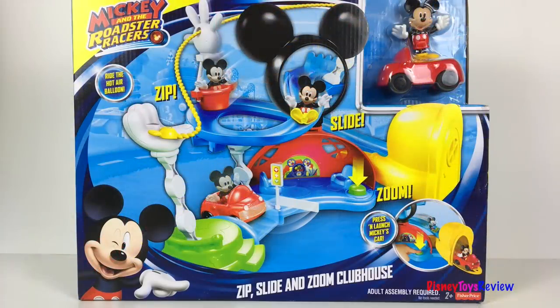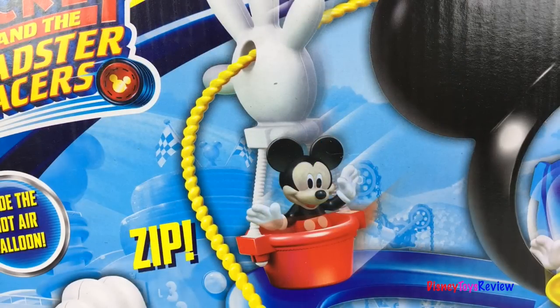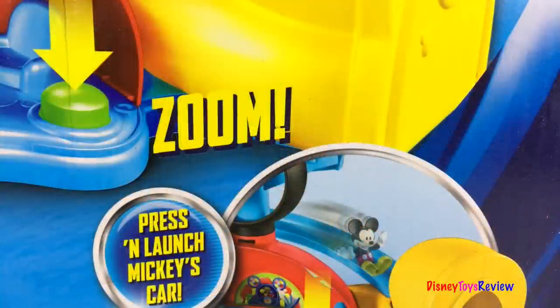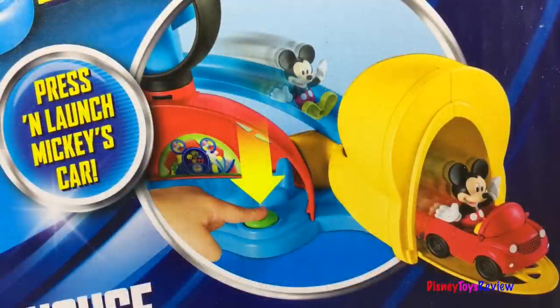First we have the Zip, Slide, and Zoom Clubhouse. Wow, look, it comes with Mickey and a car. You can zip down the zipline in the hot air balloon. You can slide down the slide. And you can zoom out of the clubhouse. Press and launch Mickey's car. So fun!